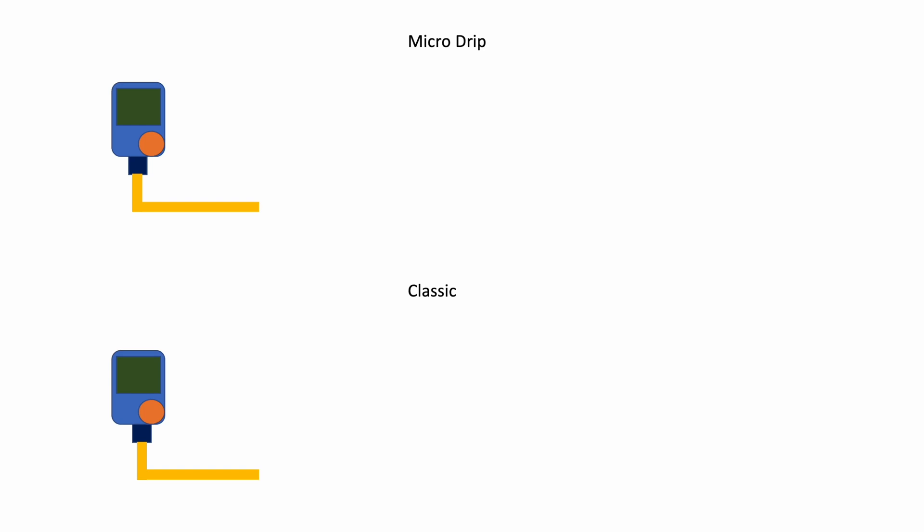With both systems you need a central irrigation computer which delivers water to the irrigation system according to a programmed schedule. With the micro drip system, this is followed by a pressure reducer which reduces the water pressure to such an extent that the downstream pipe system can deliver water drop by drop. You can position the nozzles flexibly and thus have water delivered specifically to individual plants, and you can also water potted plants in this way.